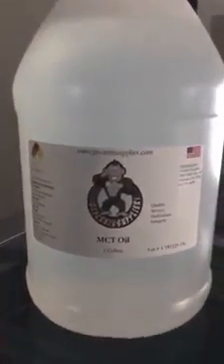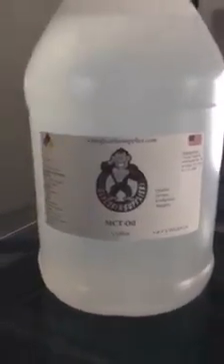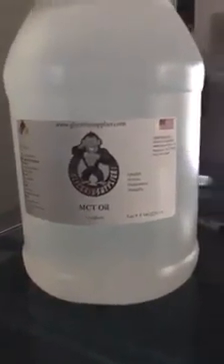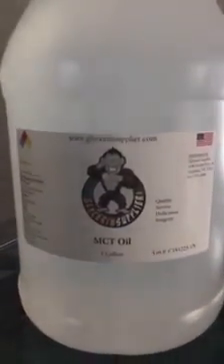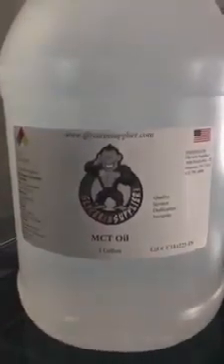However, sometimes for those who really, really need some punch, I'm going to go ahead and use 190 grain alcohol and won't use the vegetable glycerin. Anyway, I just wanted to hip you guys to some of the liquid products I use when I make my tinctures and so on and so forth. Peace.